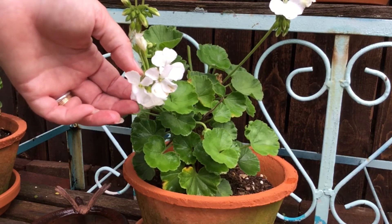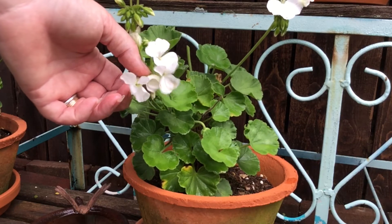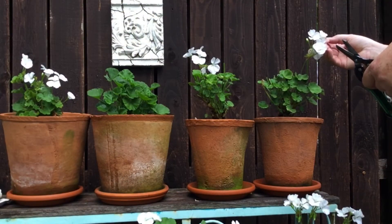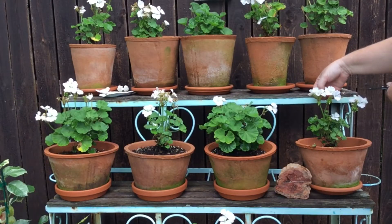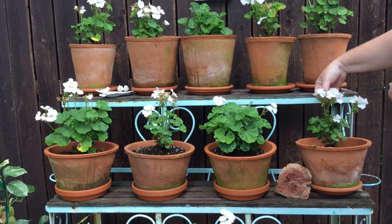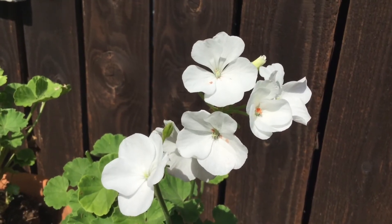These are the geraniums that are actually in the secret garden on the plant stand that I planted a couple months ago. I went ahead and traded out the salmon colored ones for all white ones on this plant stand, and I'll show you in a minute as to why I did that.